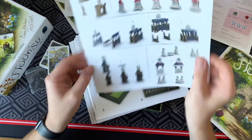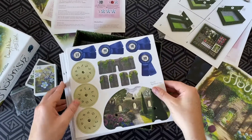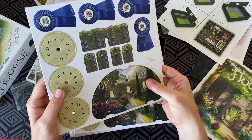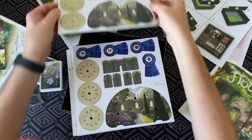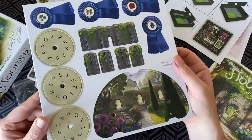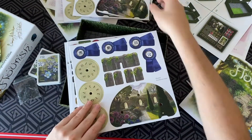Oh my goodness, look at this — fun constructing these bits and bobs! And now we've got our dials and our ribbons. So good, it's gonna be so good! I cannot wait to play this, I cannot wait to tell you what I think about it.